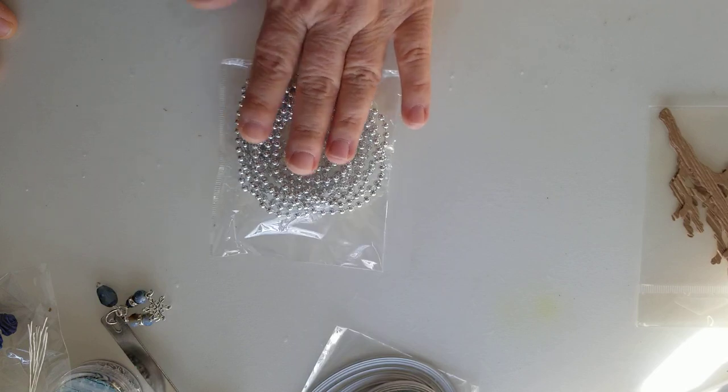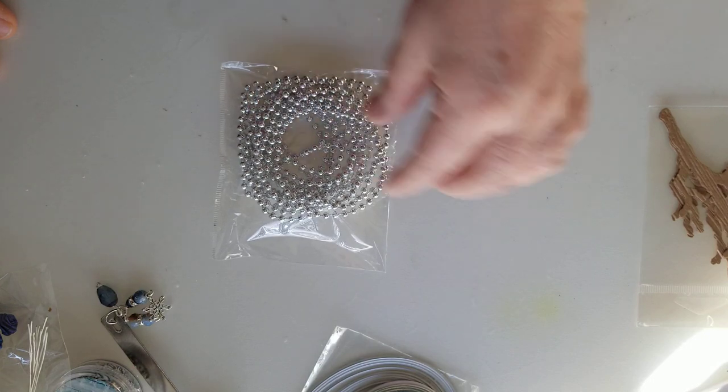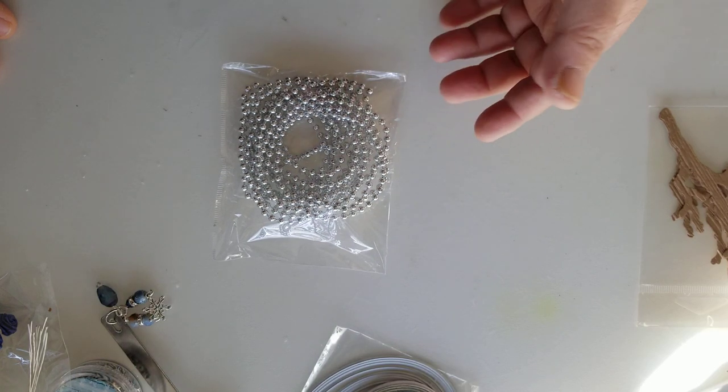These are just some silver beaded pearls — it is a strand. I have gifted Jackie some before in other colors. I used to own a shop called Party Center.